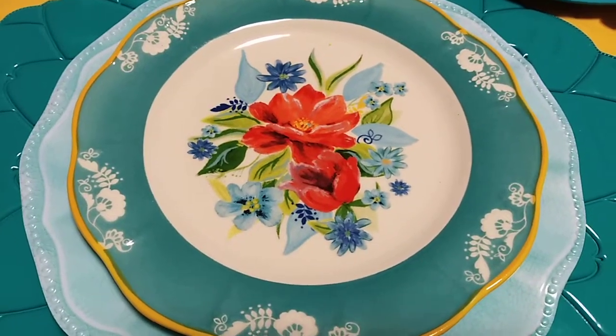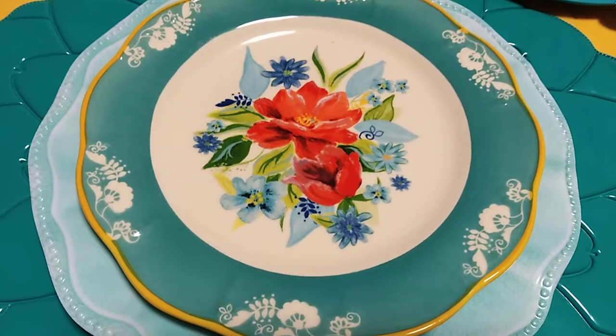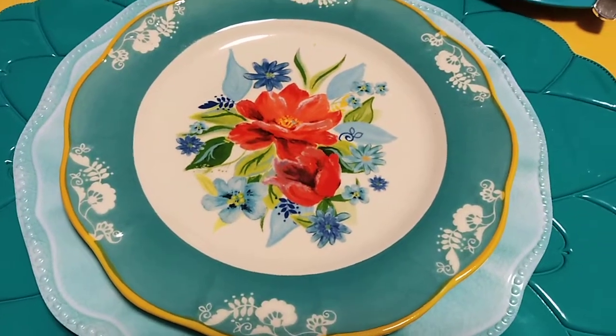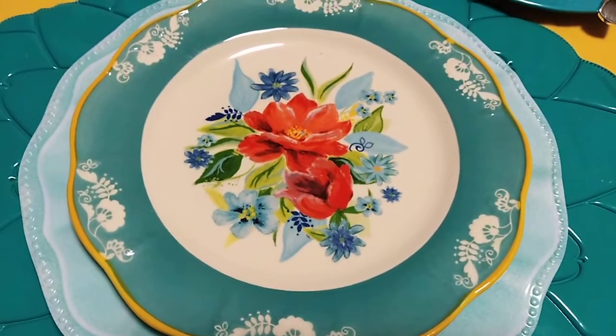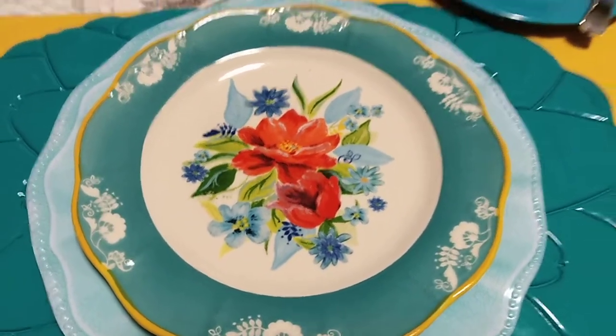Hi and welcome back to my channel, this is Suzette Phillips, and today is day two of the color mustard gold 'Sweets for the Sweet' — and here it is.